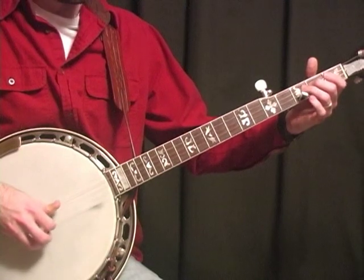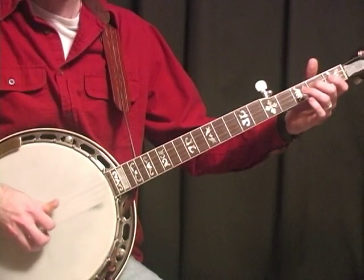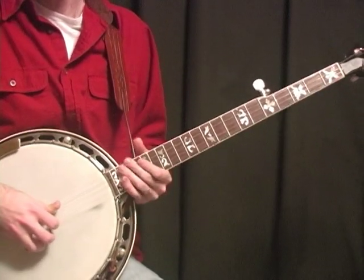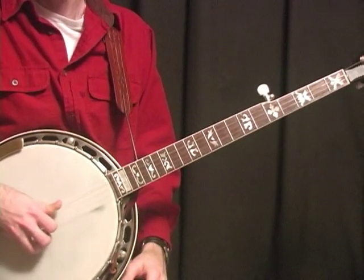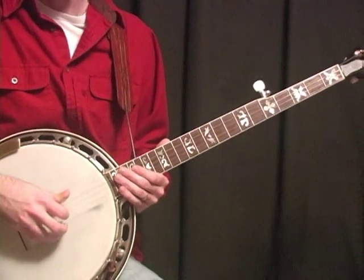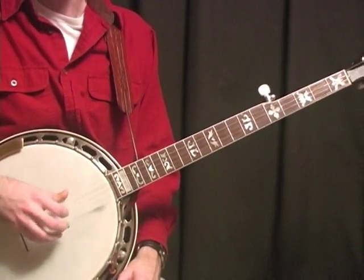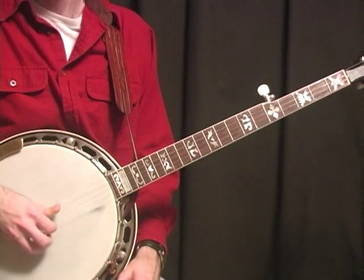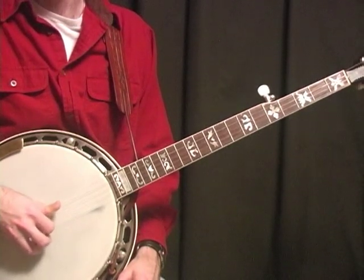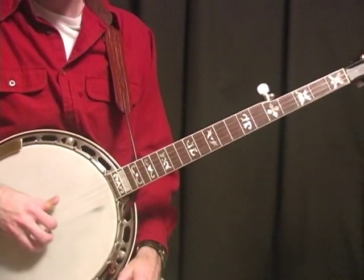Like that, instead of the normal way. So you're doubling the rolls up, but it's in the same amount of time period as your normal roll would be. So that's basically the trick to double banjo blues.